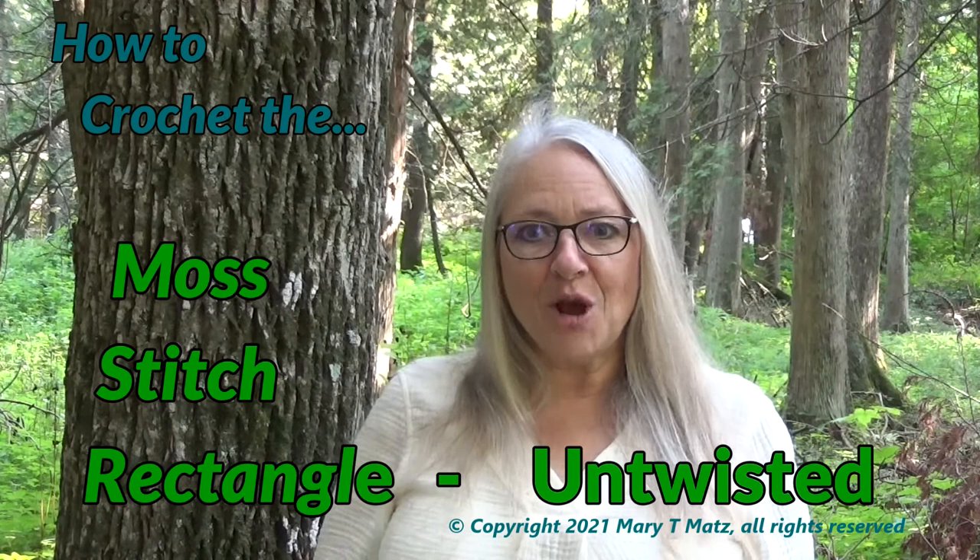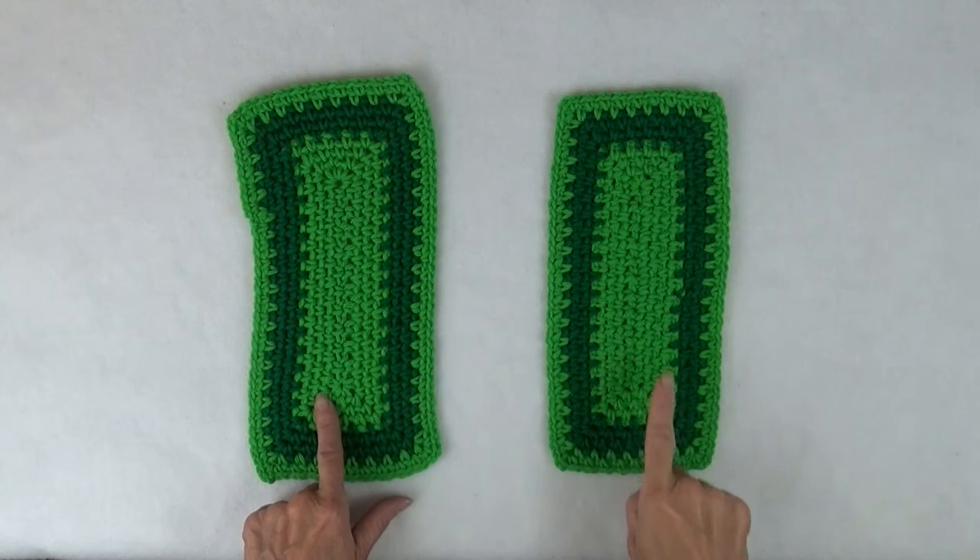Hi, I'm Mary Matz, creator of Twisted Yarns. In this video, we're going to look at the Moss Stitch Rectangle and see what can go wrong. Then I'm going to show you how to do it correctly. And lastly, I'm going to share a secret with you, which is how to get the perfect size rectangle every single time, no matter what yarn you're using or no matter what your personal gauge. No swatching involved! The Crochet Doctor is in.